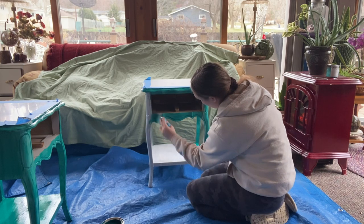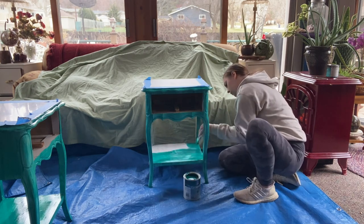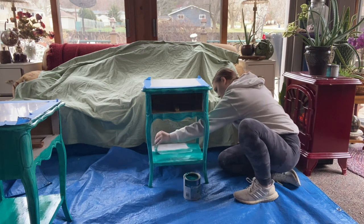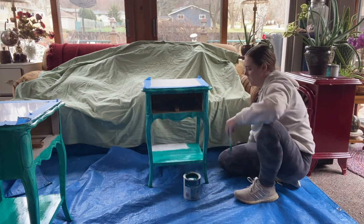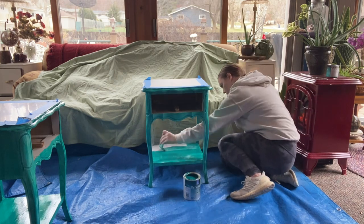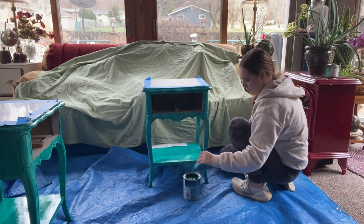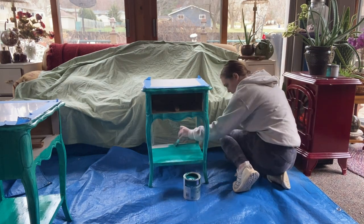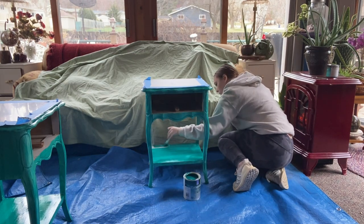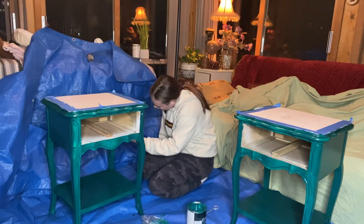Another thing I wanted to add is that this paint is very shiny, which I'm not used to, but it's actually pretty helpful because it means the paint is going to be more durable without adding a top coat. Typically the paints I use are pretty flat, which means there isn't much protecting them from scratches and I'd add polyurethane, but I feel no need for an extra top coat on this project.